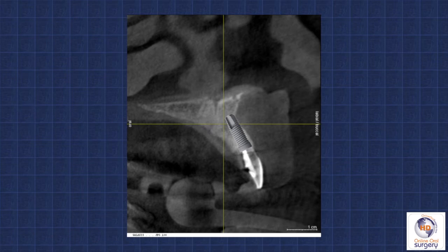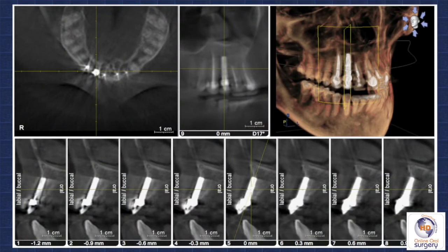Now, every experienced surgeon I talk to assures me that that never happens to them. But I can't tell you how many cases I've seen over the years where patients come in complaining of pain related to a maxillary central incisor implant placed a number of years previously. This patient is actually a dental assistant from one of my referral offices who was in a motor vehicle accident and suffered trauma to her maxillary anterior. She had endodontic treatment on five of her anterior teeth, and everything was doing fine until tooth number seven failed. She went to a very experienced surgeon and had tooth number seven extracted with an immediate implant placed. She was told everything went very smoothly, and things were going quite well for approximately a year — and then she developed some tenderness over the number seven implant, some swelling, and was placed on antibiotics.